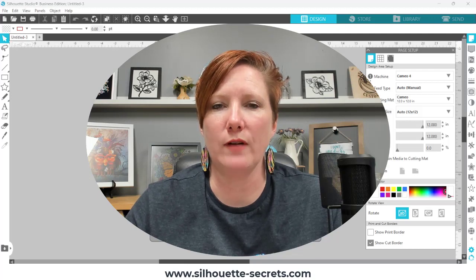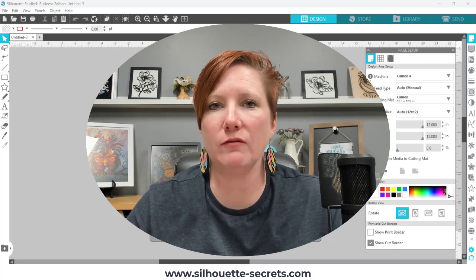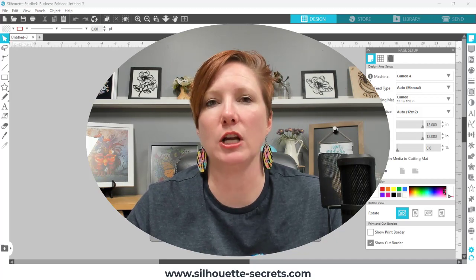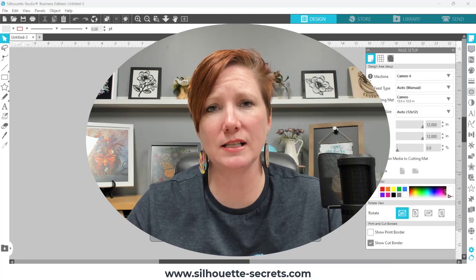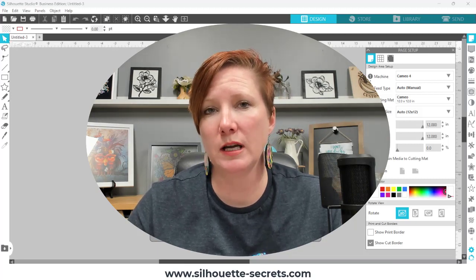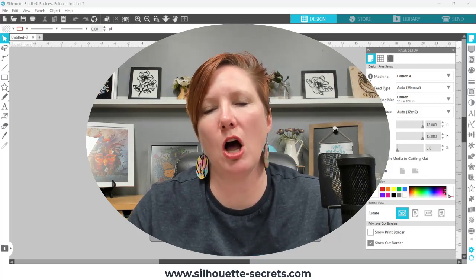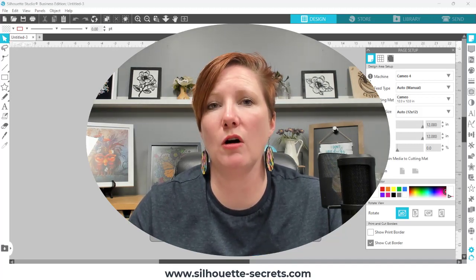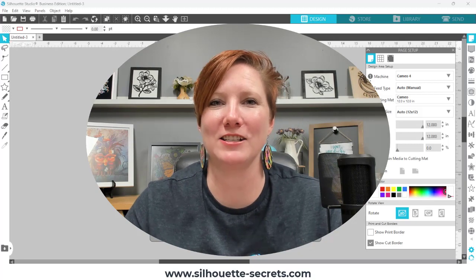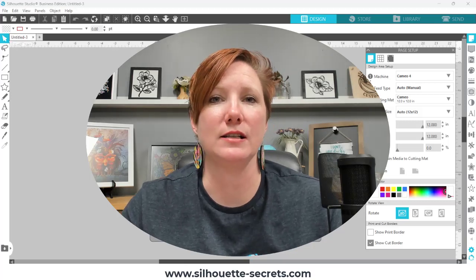In version 4.5 they have changed where the emboss panel and the Alta tools are located, so I want to give you a brief glance into that. Now I understand that as I record this video, the Curio machine itself is no longer manufactured. It has been out since 2015 and has had a long lifespan in terms of cutting machine models. I want you — before you panic and think that they took it out of the software, because that's exactly what I did when I first saw this change when I was beta testing — to know that the options are still there, they're just in a different location now.